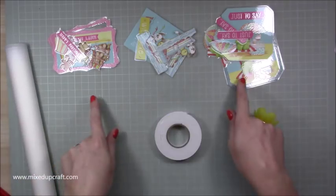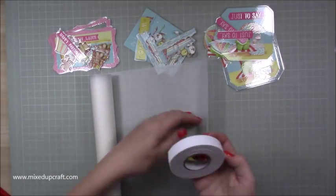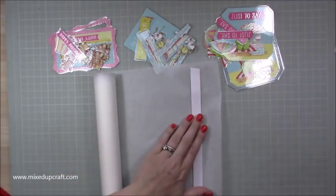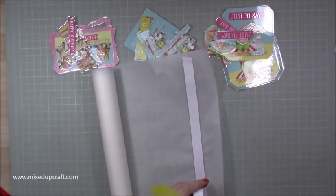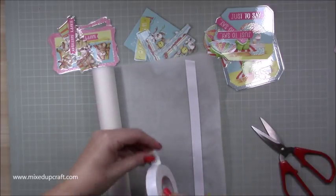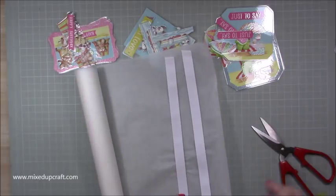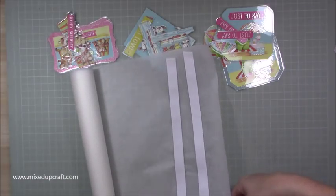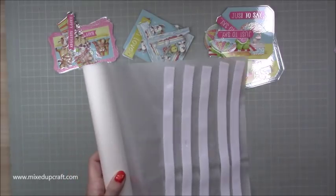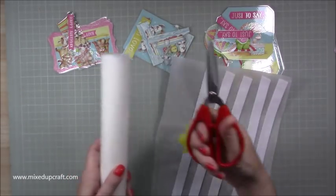I've cut them all out and I've got my three piles. Now I'm going to start to stick them down. I'm just getting my foam tape and popping it on my greaseproof paper. This makes it much much easier to cut, including cutting the thinner strips for the shaker tag. It's cheaper and it doesn't ruin your scissors.